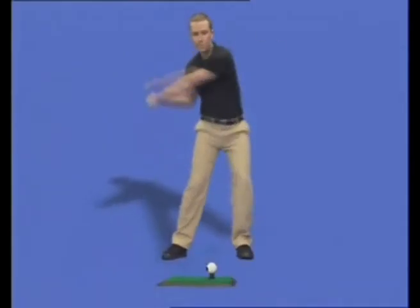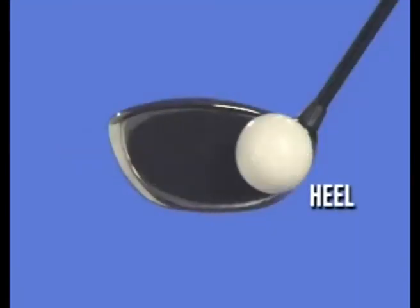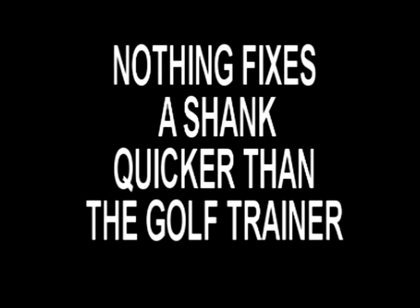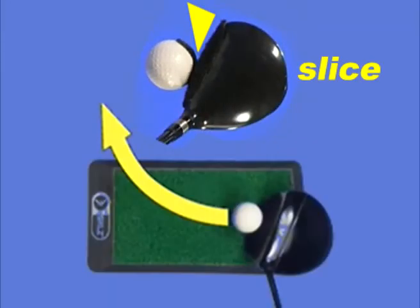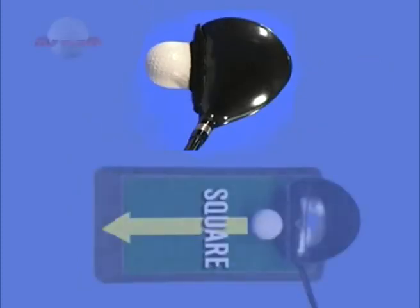With every practice shot, you can see if you are hitting out of the toe or in on the heel or right out of the sweet spot, which is where you want to be for maximum control and distance. Nothing fixes a shank quicker than the Golf Trainer. You can see if your clubface is open at impact, which will cause the ball to slice, or closed at impact, which will cause the ball to hook, or square at impact for maximum accuracy.